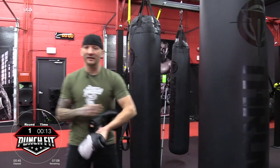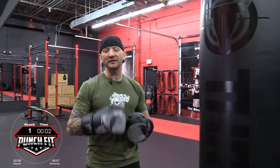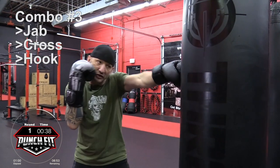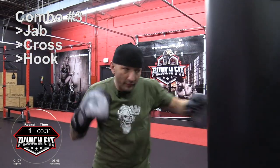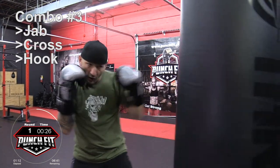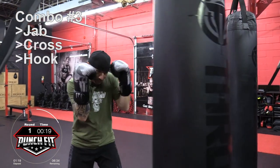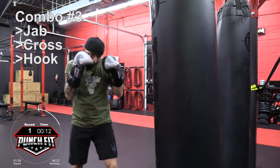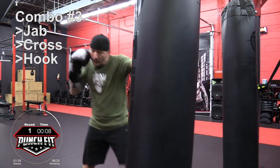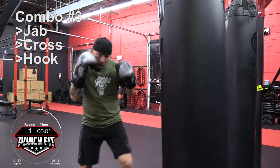Now we have 20 seconds, so you have to hustle — get your gloves on. Today we're just going to be keeping the combination simple so that you can work super fast. We're going to stick with our odd number combinations, starting with combo number three. It's going to be a jab, cross, hook. Here we go — jab, cross, hook.